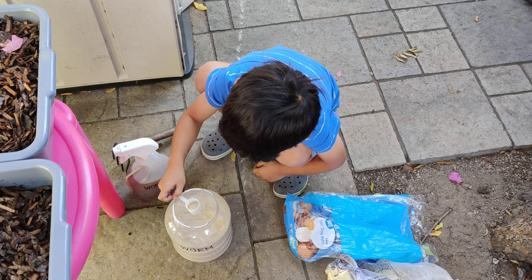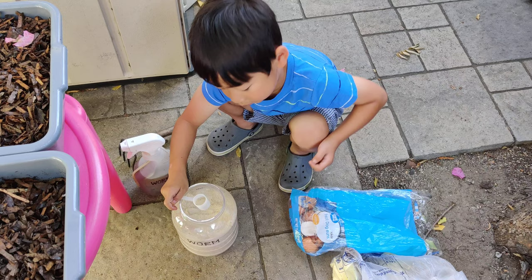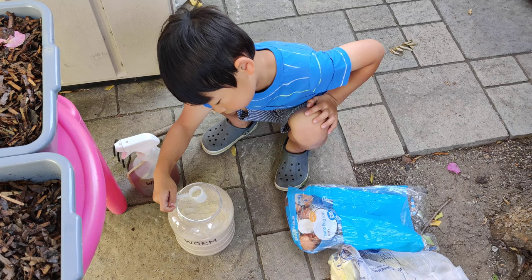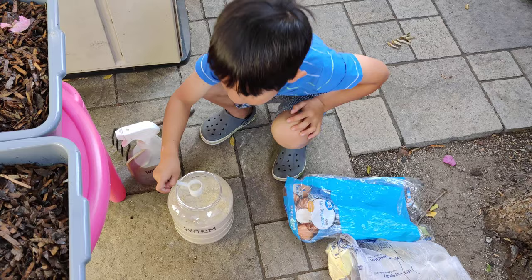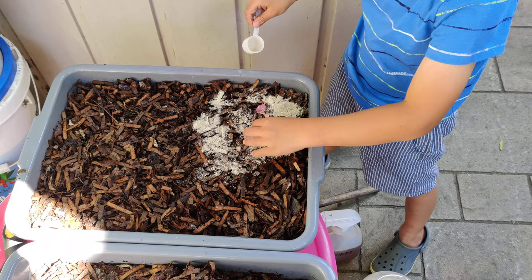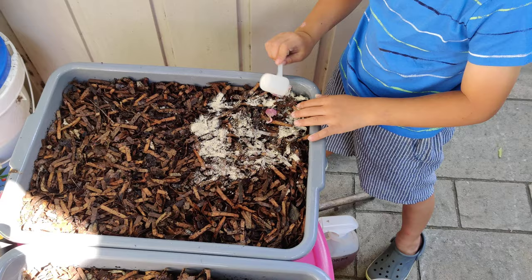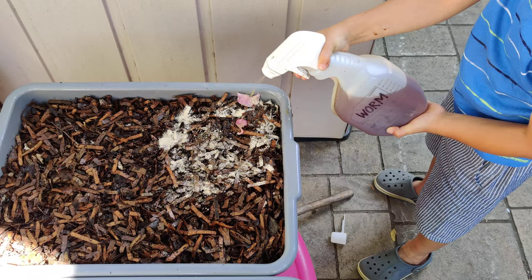Today we're also going to put some of our dry worm chow. This is made out of one cup of unmedicated chick starter feed, one cup of oatmeal, one cup of cornmeal, and half a cup of grit — we use oyster shell. You just grind it all together in a blender until it's a fine powder. Whenever you put this in the bin, only feed in one corner or at most half your bin, so that if it heats up, the worms can move to the other area. Once you scatter the powder, make sure you either spray it with the molasses spray or make sure it's already a little moist. We'll just give it a little extra spray just to be sure.